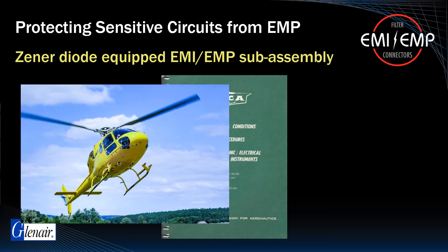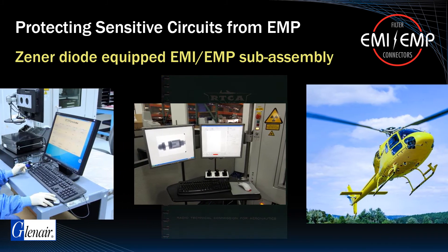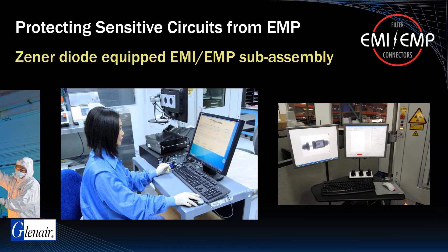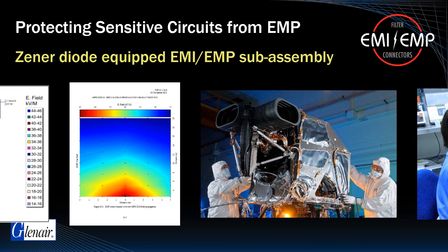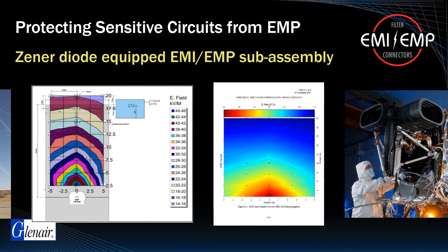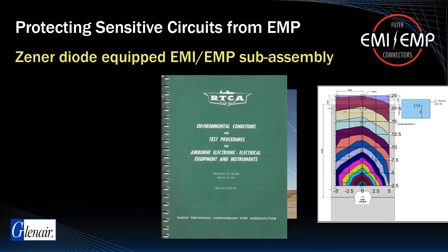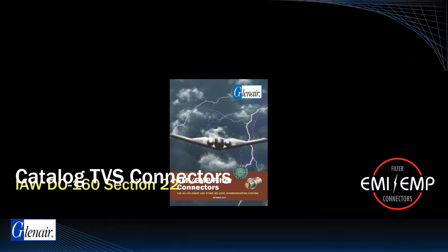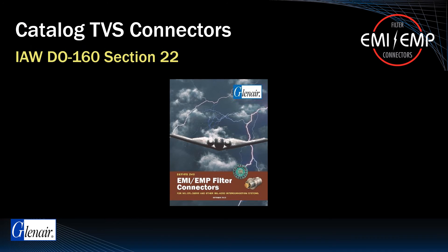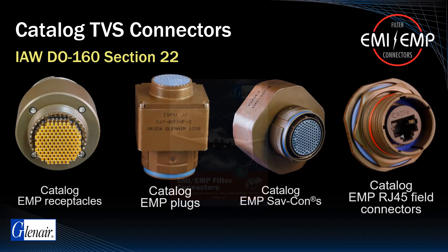RTCA DO-160 and other electrical performance standards define acceptable benchmarks for withstanding electromagnetic pulse, lightning strike, or other induced voltage surges in high-reliability systems. This publication is an essential reference for anyone engaged in the specification of airborne electronic equipment and instruments. Glenair is the only manufacturer in the mission-critical interconnect industry to offer transient voltage suppression interconnects as a fast-turnaround catalog item.